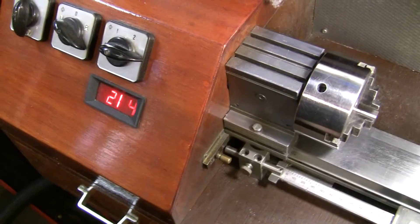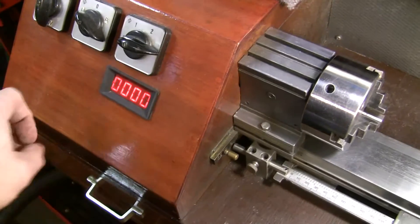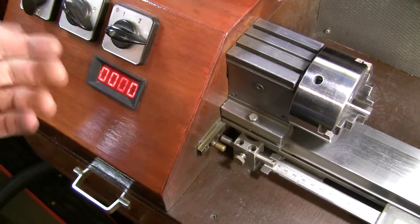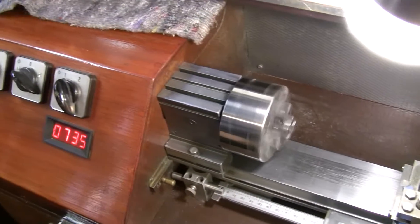I installed a rev counter. I've got two speeds forward.